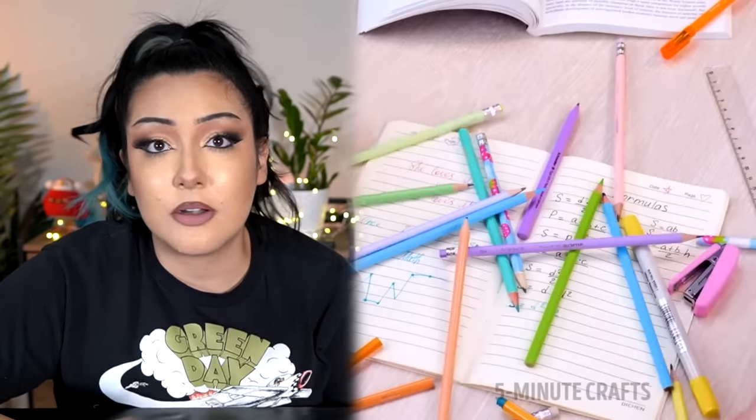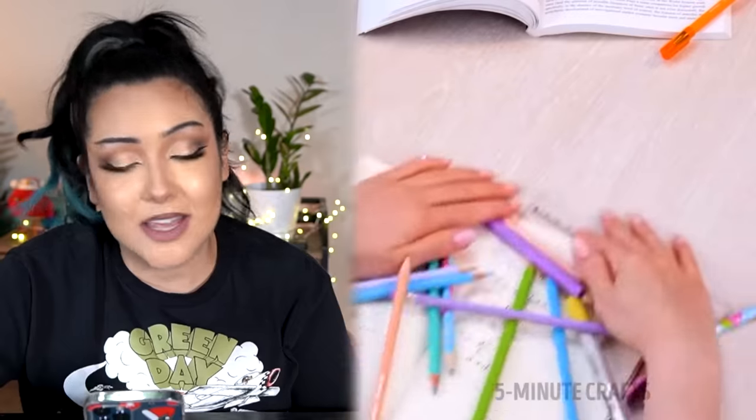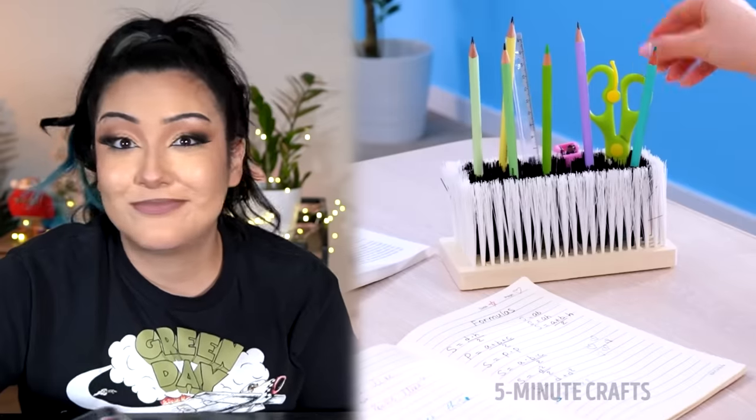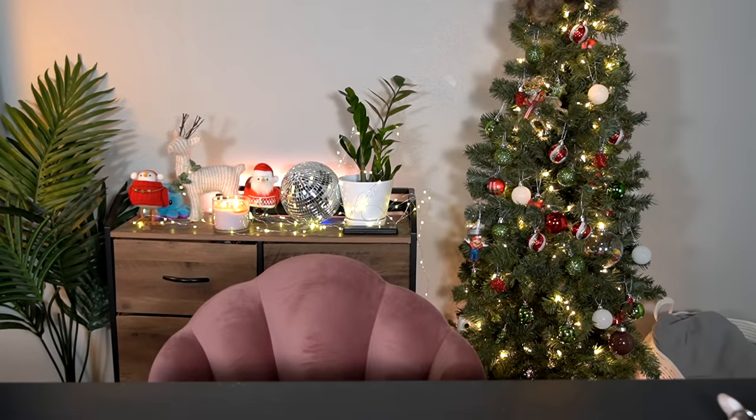Up next we have an art hack that makes you just say — instead of just doing the normal person thing and using a cup or a jar to hold your paintbrushes, the hack is that you can use the tip of a broom. I don't know. I don't know. I'm done. I'm done with this video. I'm done with five minute crafts. I don't have any explanation. I'm done. That's it. Lights out. I'm not doing this video anymore.